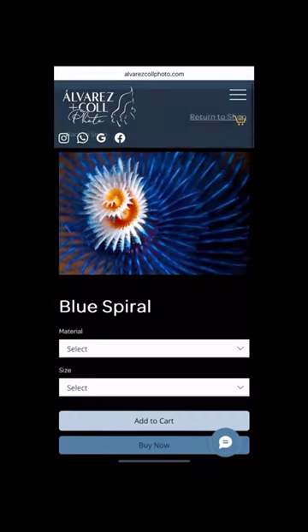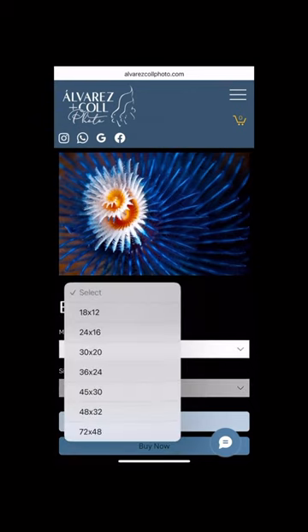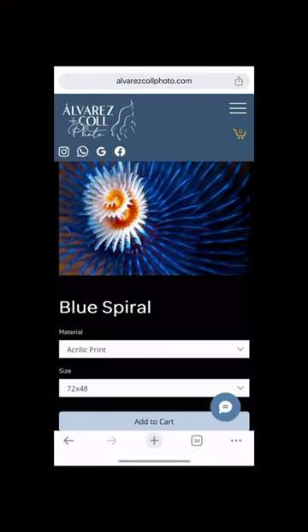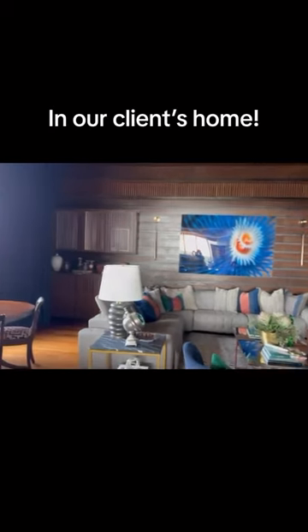We have a large selection of materials to choose from, but here we'll go with an acrylic print at 72 by 48 inches. Here's what your photo would look like printed, then you just have to hang it as your photo will arrive ready to mount.